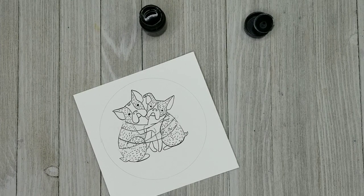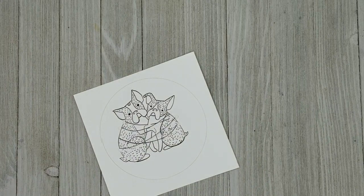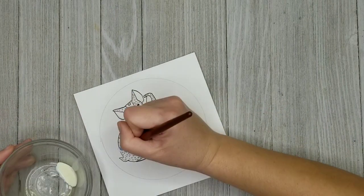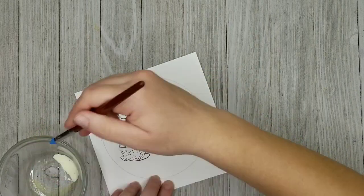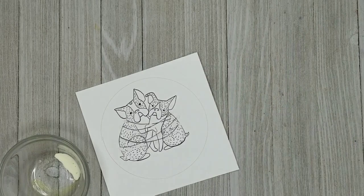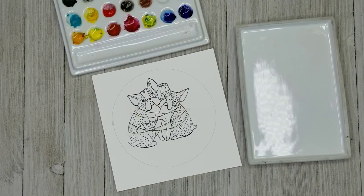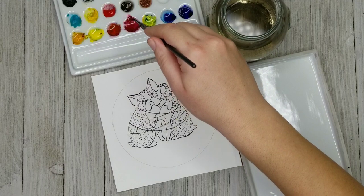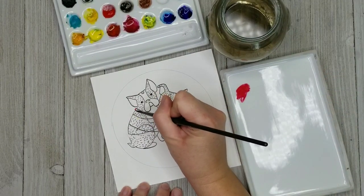Now I'm just rinsing off my dip pen — you always want to clean it immediately because the ink can accumulate and impact the pen. I move my ink out of the way so I don't accidentally knock it over. Now I'm using a tiny bit of masking fluid and applying a very small dot in the middle of where each light will be. I didn't outline the lights in ink because I want those to be really soft. I left those areas white where I want the lights to be, and the masking fluid dot is placed right in the middle of those very lightly outlined circles.